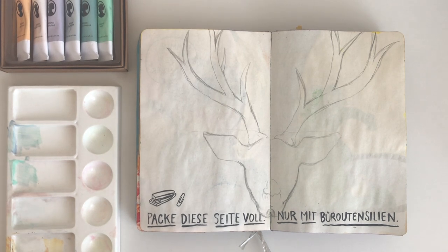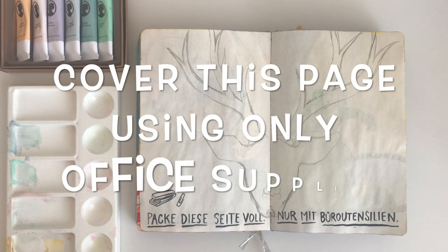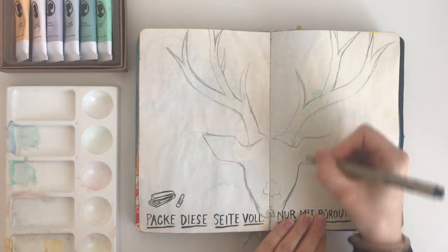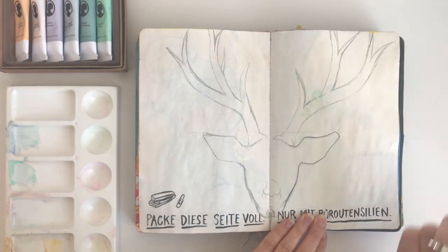Hello and welcome to my very first YouTube video. Today I'm going to be doing a Wreck This Journal page, and on this page it says to cover this page using only office supplies. I said 'page' like three times in a row.